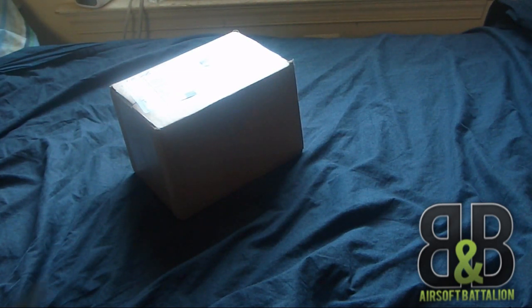Small box, one item in it. I already know what's going to be in it. Let's get to it.